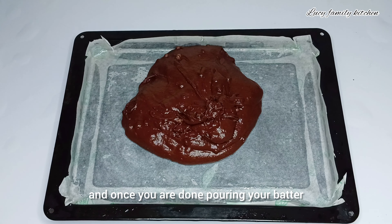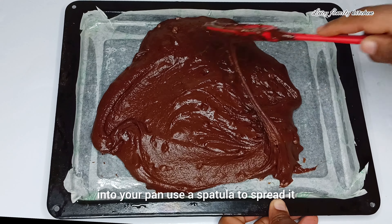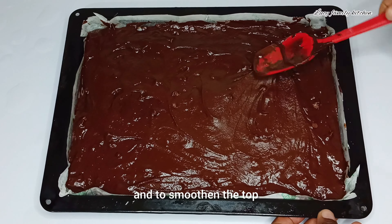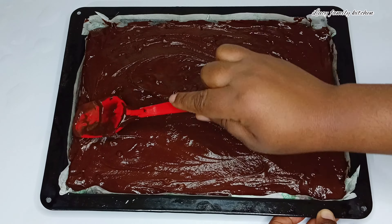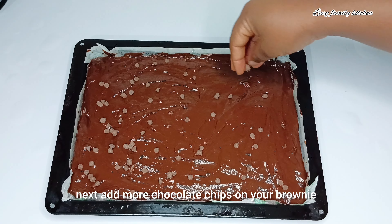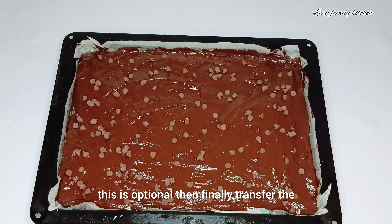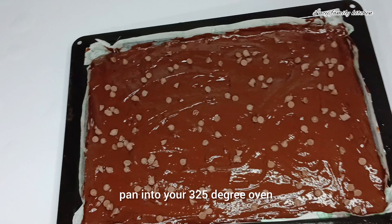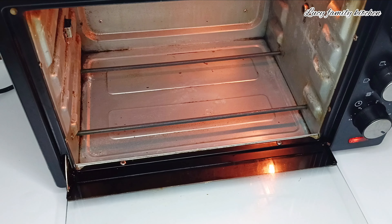Once you are done pouring your batter into the pan, use a spatula to spread it to all four sides of the pan and to smooth the top. Next, add more chocolate chips on your brownie — this is optional. Finally, transfer the pan into your 325-degree oven and bake for 40 to 45 minutes.